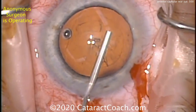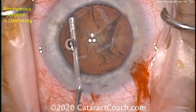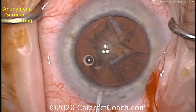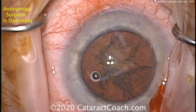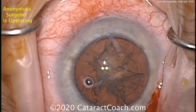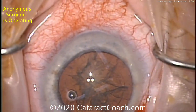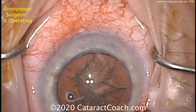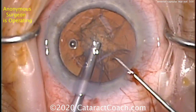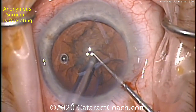So tell me, when does that happen? A little hydrodissection being done — that looks very reasonable — and rotating the lens nucleus beautifully. So far, so good. The question is, when does this radialize? If you have a small rhexis and you're trying to do a nuclear flip or prolapse it out of the bag, that can cause pressure, but that's not the case here. So we're going to wonder again where we're having the issue.